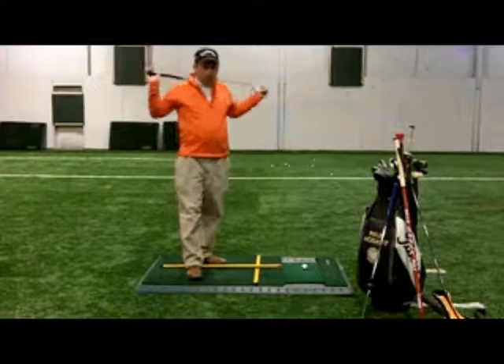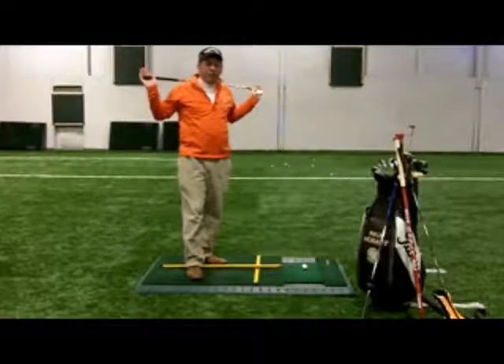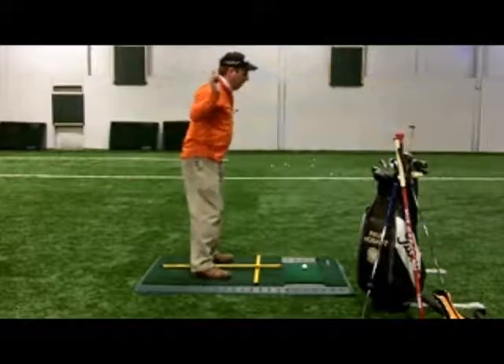One way to do that: take a golf club, or a broomstick, or a speed stick, or whatever you have, put it back behind your neck, behind your shoulders, and hang on to it. Then we're going to work into a good golf stance.